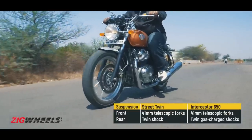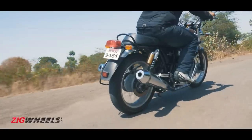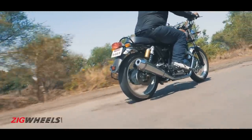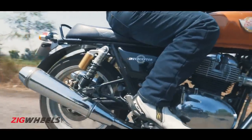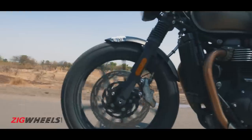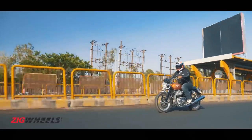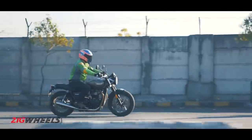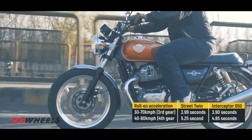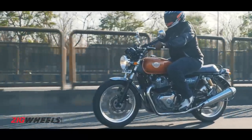Moving on to ride quality, the Interceptor suspension is softer and feels more plush on our roads. Sure, it can feel a little too soft at times, but that can be easily fixed by bumping up the rear preload. The Interceptor still feels bouncy on bigger bumps and when it bottoms out, prepare for an almighty shock to your backside. The Street Twin, on the other hand, feels more firm in general but the damping is a lot more sophisticated and soaks up larger bumps without getting upset. Where it matters, the Interceptor gets an edge — at modest speeds in both third and fourth gear, the RE accelerates better than the Triumph, and that's exactly what you need in the city. Blame this on the Triumph's taller gearing.